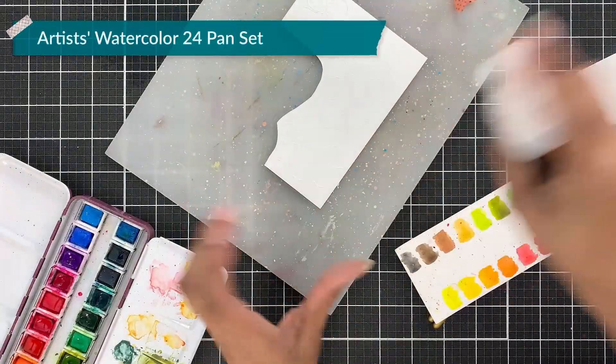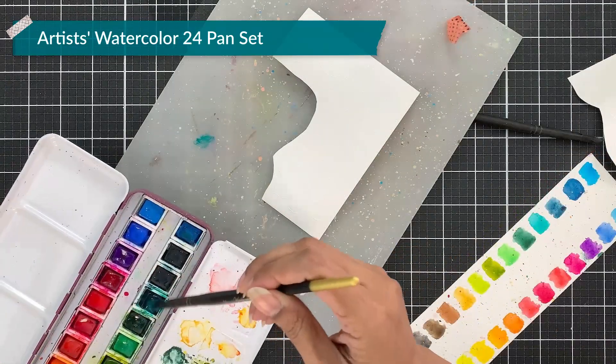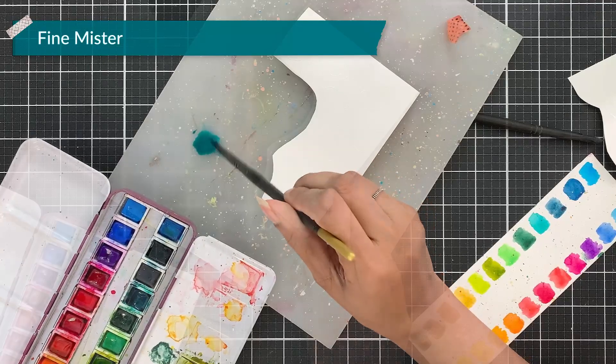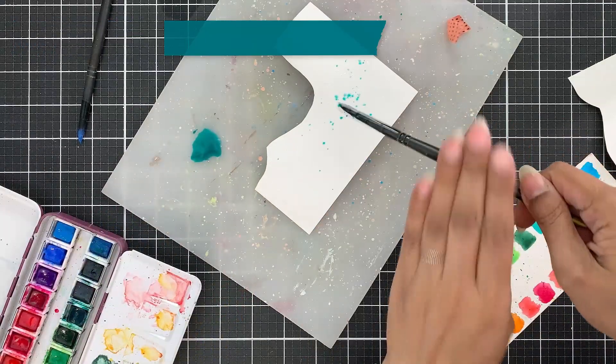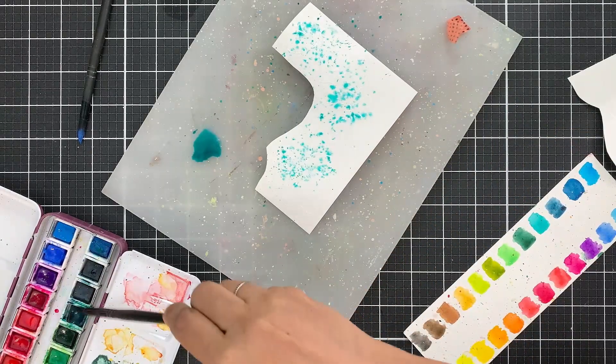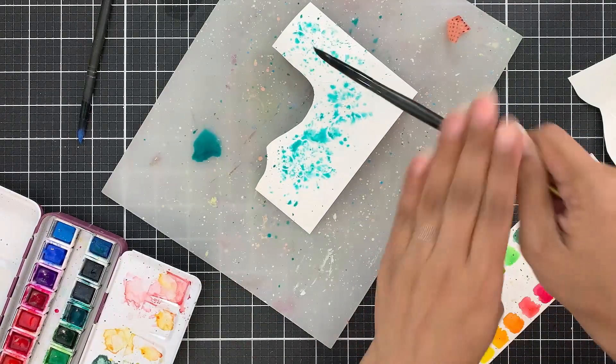I have applied water to the panel. You can either use a paintbrush to do this or use a fine mister as I am doing right now. I am using blues and teals today. I love the colors I have chosen — I have used them several times before and they always look beautiful.